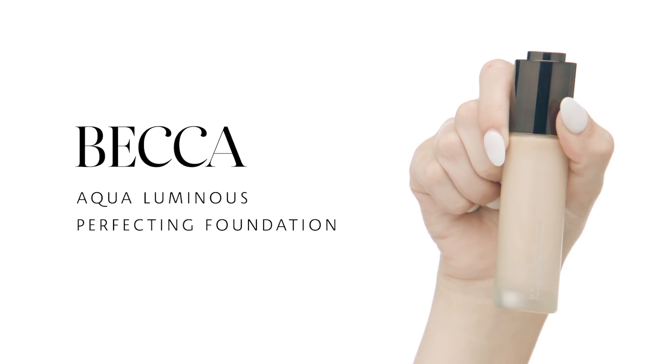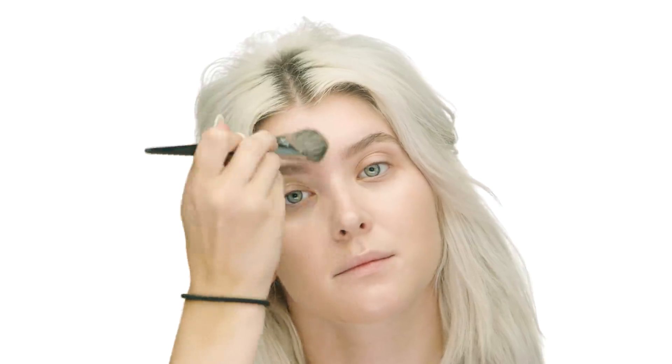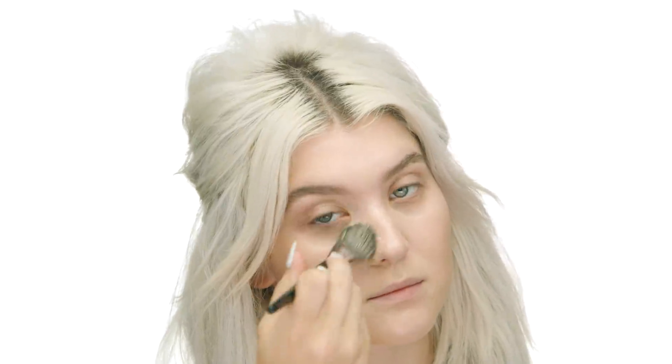I'm going to use Becca Aqua Luminous Perfecting Foundation in the shade Porcelain. You want to shake this up a little bit because it is water-based and things inside it will separate. I'm applying with the No. 47 Pro Foundation Brush from Sephora Collection. The trick with this foundation is you want to use a flat tool — a beauty blender or sponge won't really do the trick. You need something to stretch the pigment. I'm starting in the center of my face where I need more coverage, and stretching it out in areas where my skin is looking great.